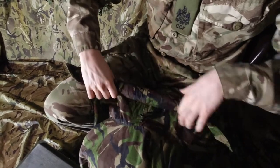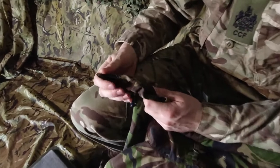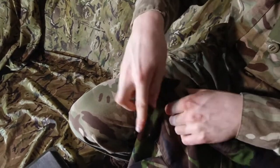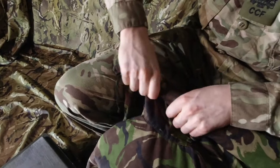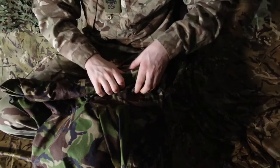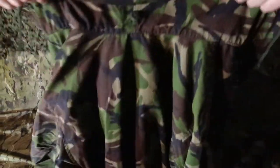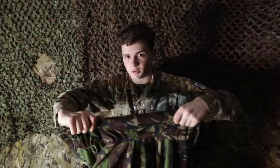Do an extra fold, and then you want to find the end bits here which have wires inside them so you can shape it, and you just want to tuck that under there and roll it tight. Do the same for the other side. By this point your hood should look like one long roll like this.